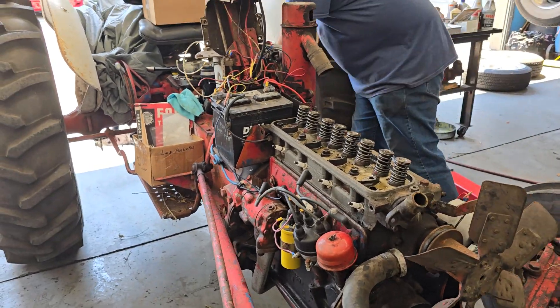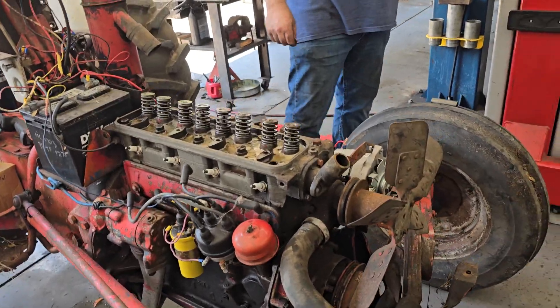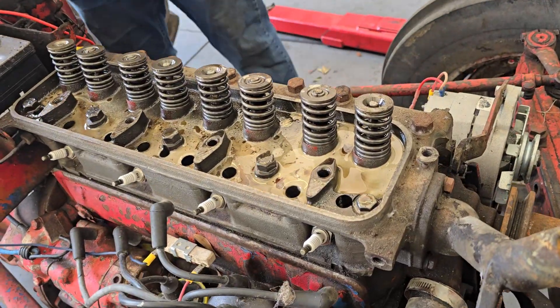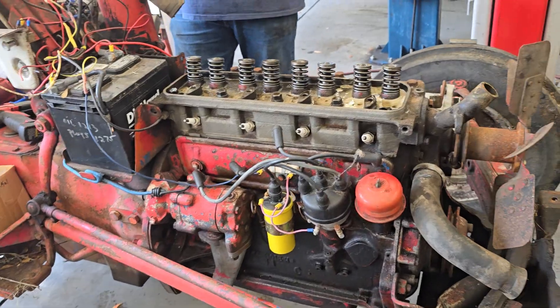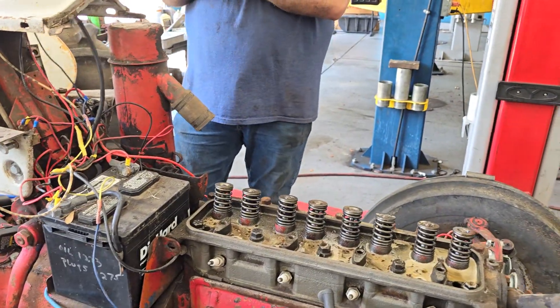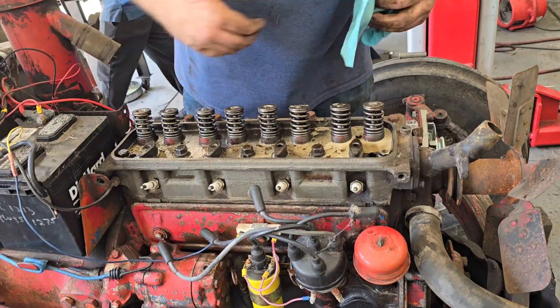Hey there, Chuck here. Jimmy is getting down to the nitty-gritty, getting ready to pull the head off. You can see how milky the fluid is, so we don't know what we're going to find once we get that off of there. Hopefully it's just a simple repair — a head gasket — and put it back together.